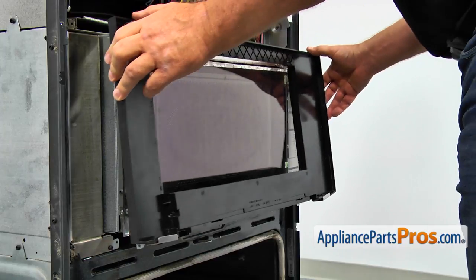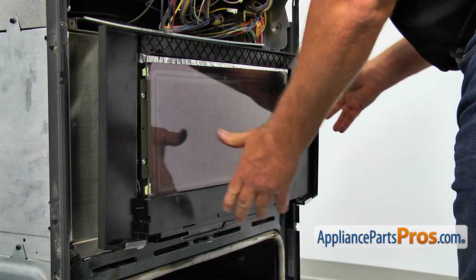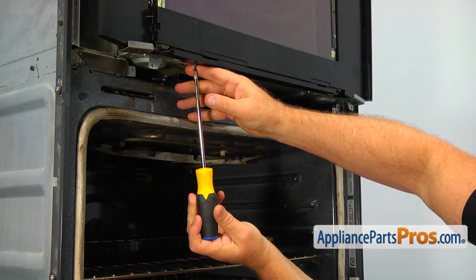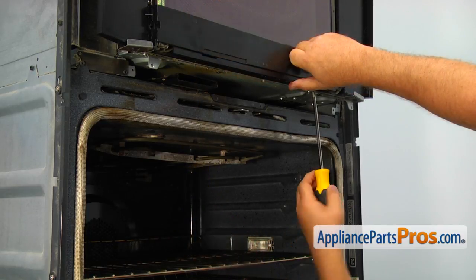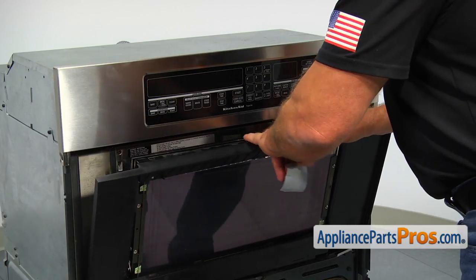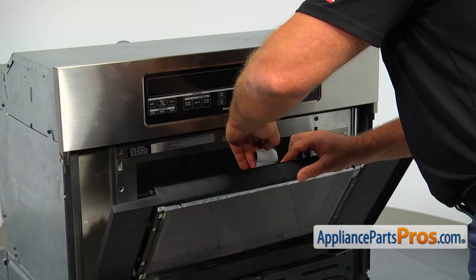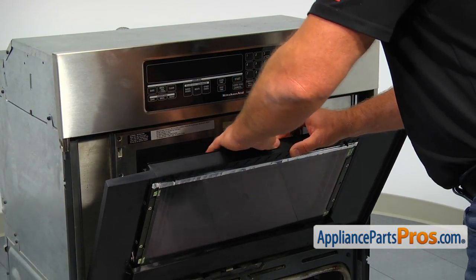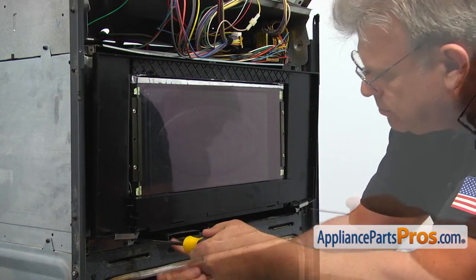Install the door frame on the door. Secure the frame from the bottom with two Phillips screws — it's best if you hold the frame with the other hand while screwing those two screws. Tape the door frame and the inner door together so the door frame won't break. Push the microwave in and secure it with the two Phillips screws at the bottom.